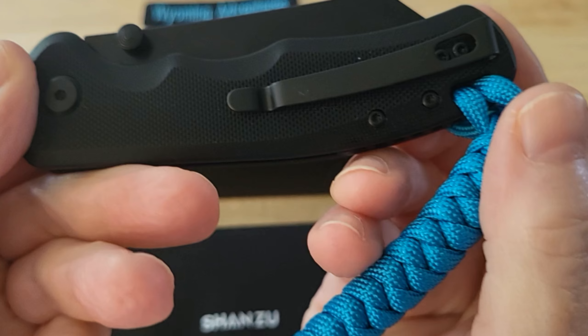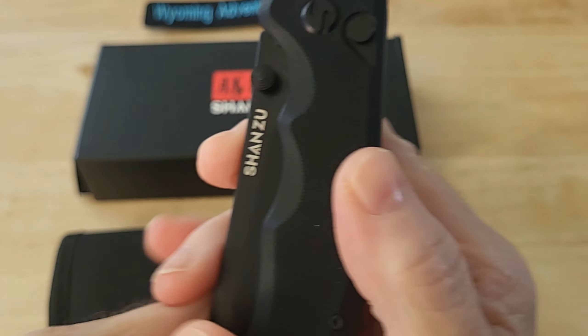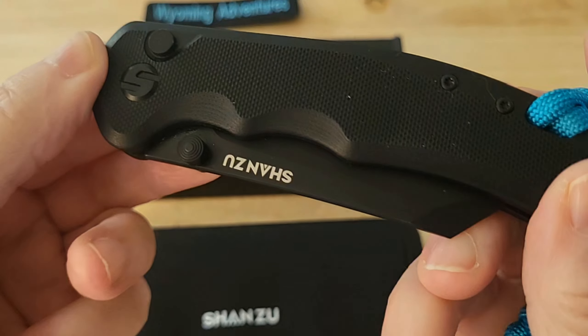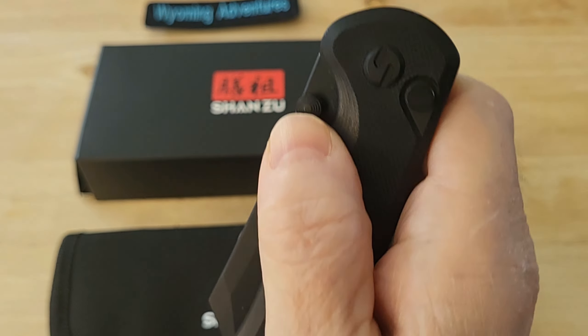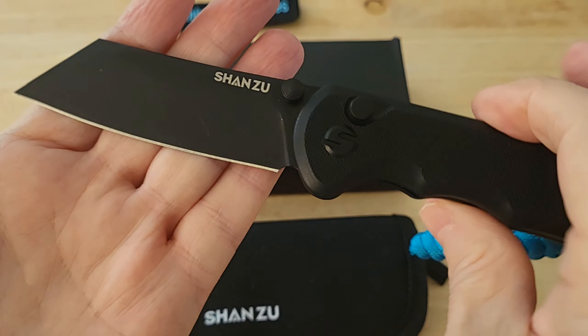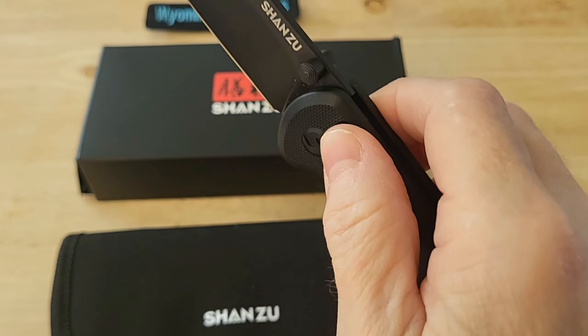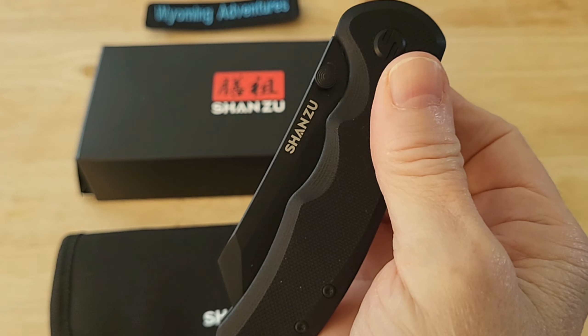I did put a lanyard in it and it's a button lock. It has thumb screws on it, so you can either open it like this or you can use the lock.